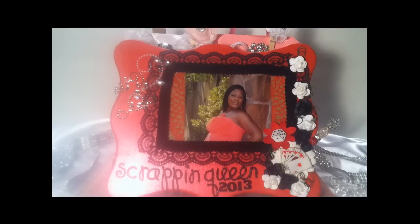So if you're at my channel, that means you should have just left ScrapPassion01, who is Betty here on YouTube, and viewed her awesome project. The Scrappin' Queens of 2013 was put together by myself, Betty (ScrapPassion01), and Tamika who is Scrap the World.